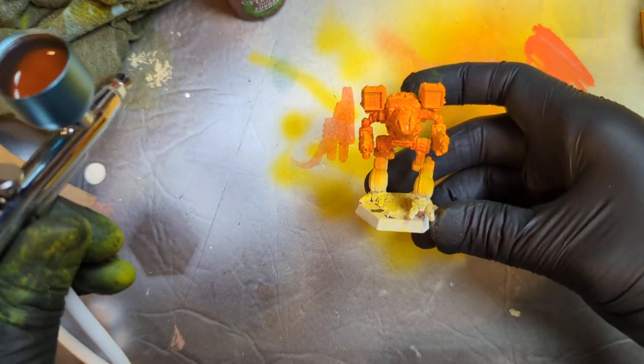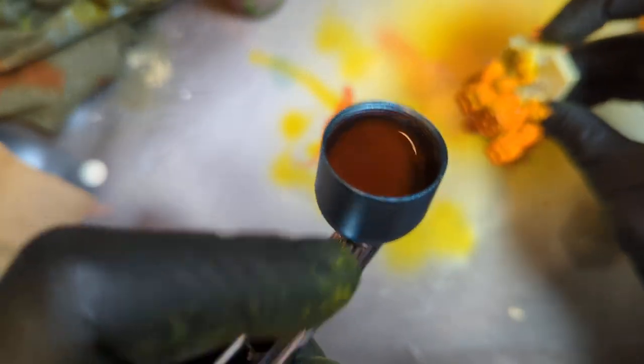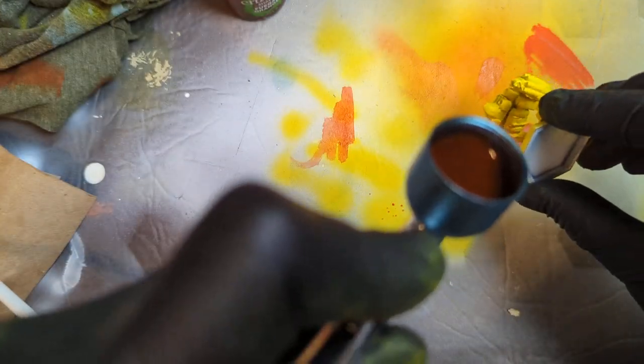Alright so now we're gonna do the bottom half black or dark dark blue, and that will give us a cool base for our Tiger Stripe camo. Let's go ahead and do one more.